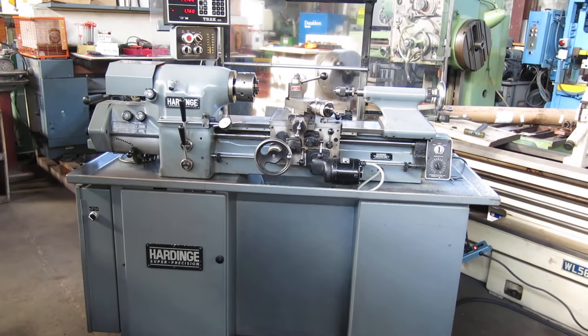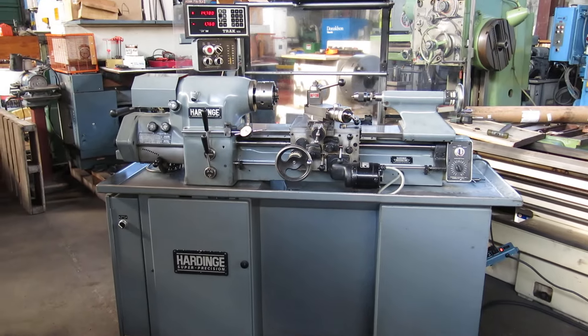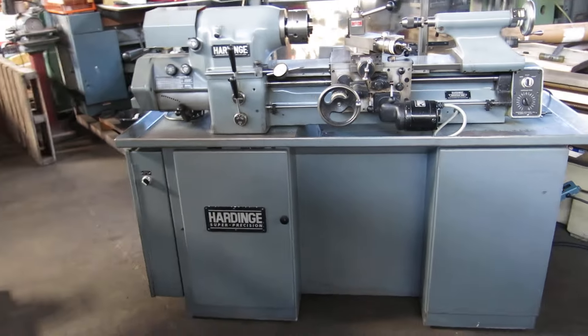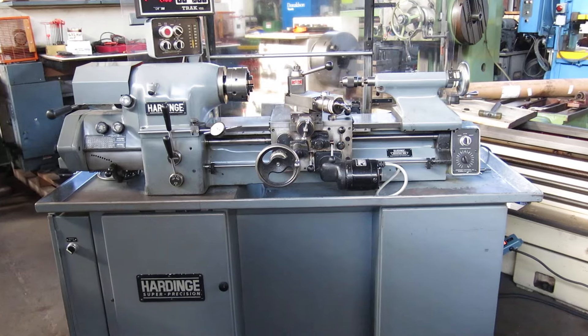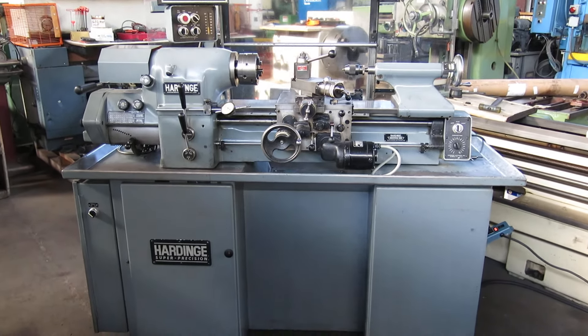Today at Mullin Machinery we have a Hardinge HLVH Super Precision Toolroom Lathe, serial number 11778. That would make it new in 1983. It came out of one of the Fortune 500 companies.